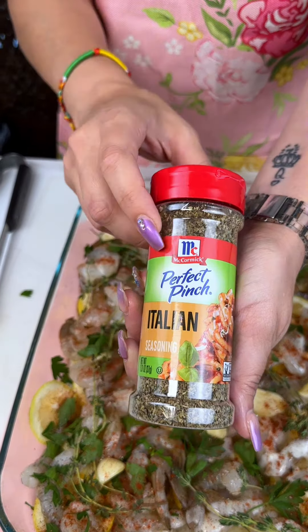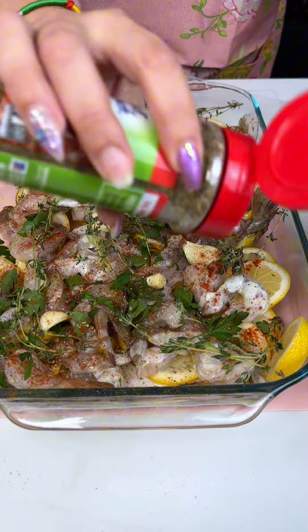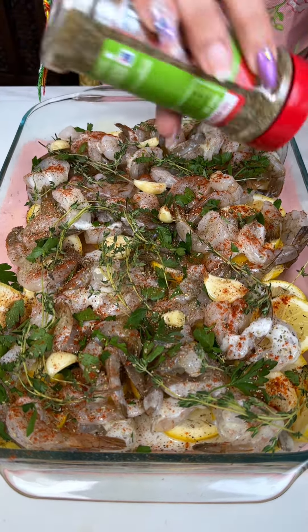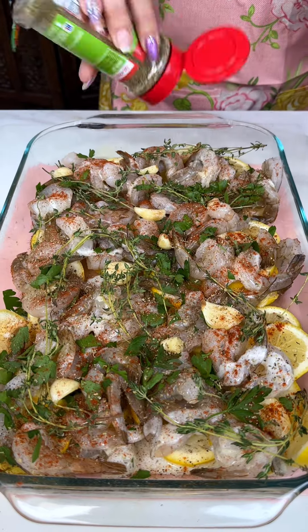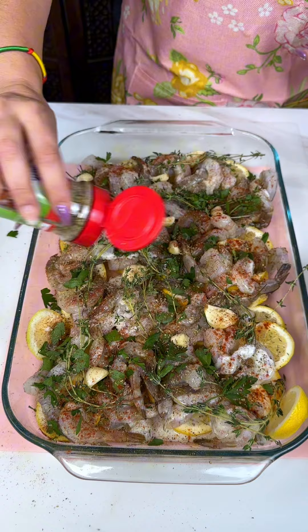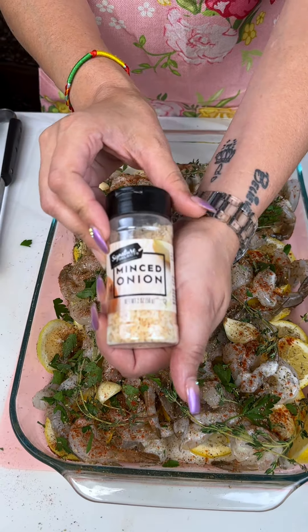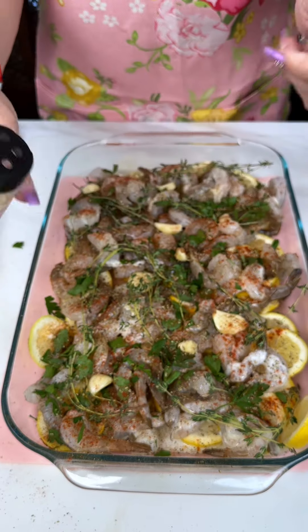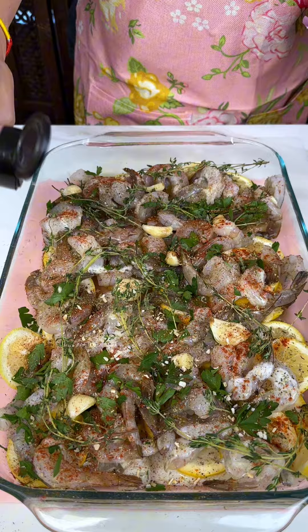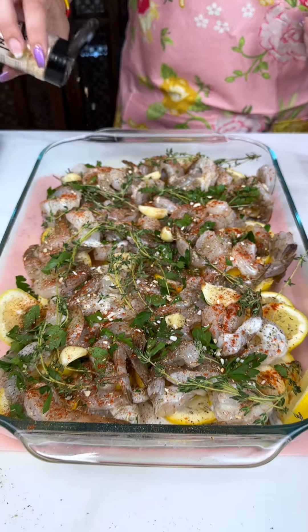Now some Italian seasoning — make sure it covers the top of all the shrimp. And then some minced onion; you could use fresh onion but this gives it a different taste, really delicious when it all cooks up. We have the oven preheating at 350.